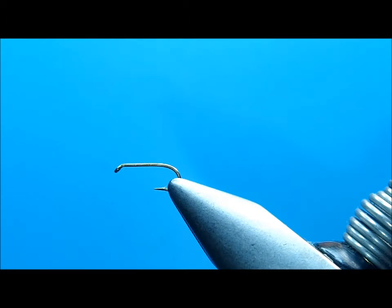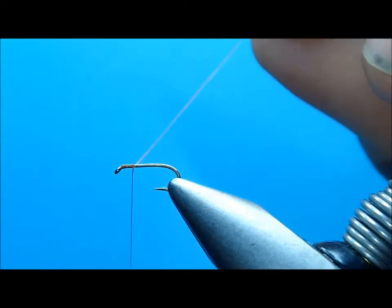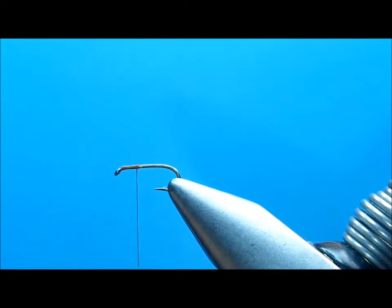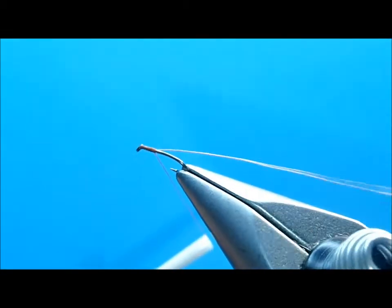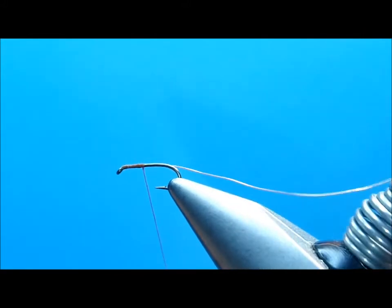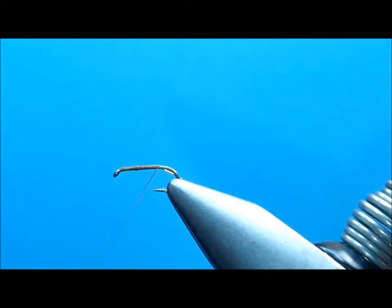We're going to start off with a TMC 9300 hook. I'm going to attach my thread, which is a rusty brown 8-0. I'm going to run it down to about that point, and then grab the ribbing material, which is an extra small copper wire. I'm going to attach that right on the side of the hook and bind it down, running it back to the point opposite the barb.